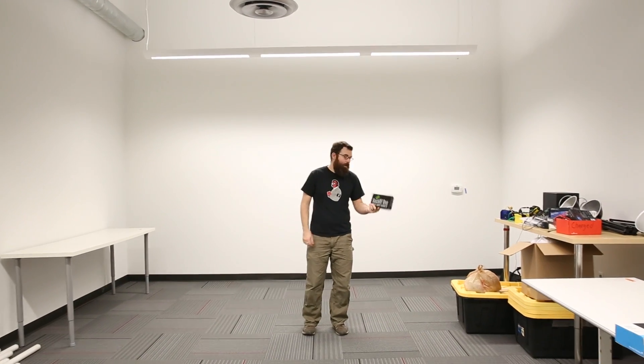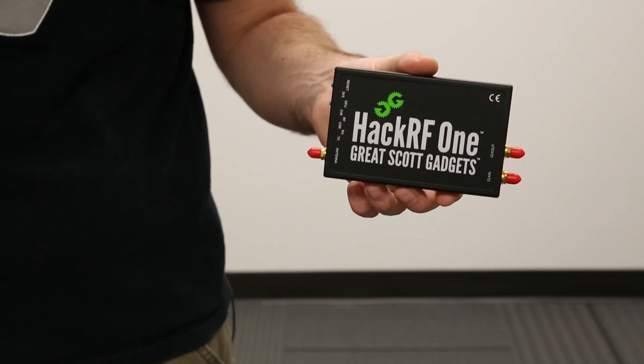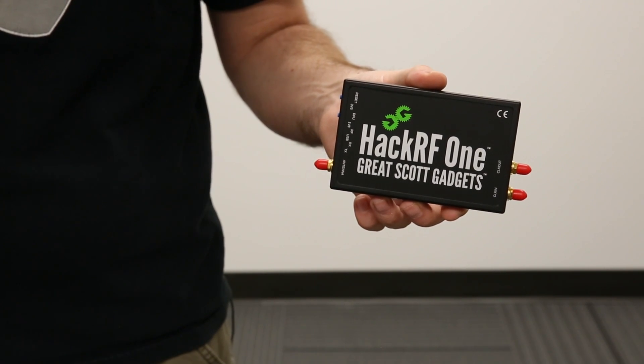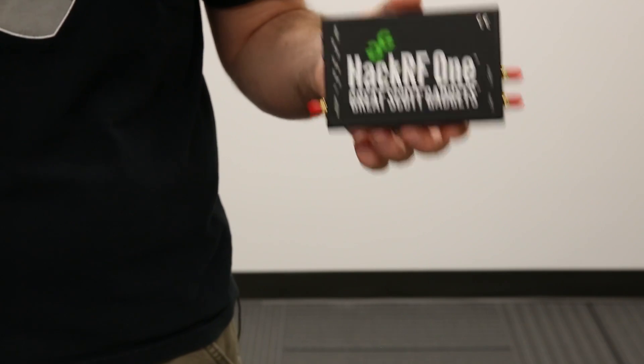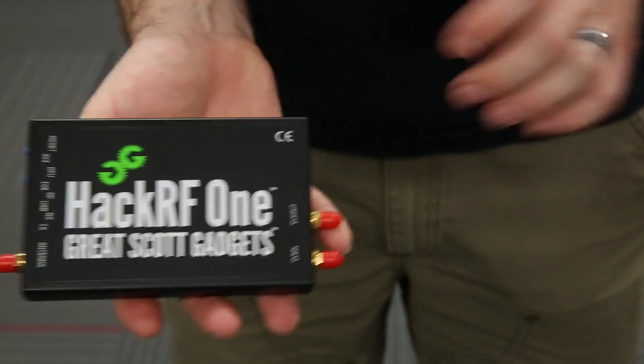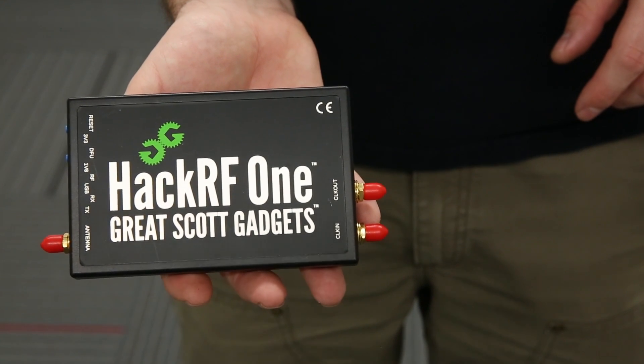First up for products this week we have the HackRF One from Great Scott Gadgets. The HackRF One is a software-defined radio — one that you can program through software to do what most of the time you need hardware to do. This is capable of transmitting and receiving radio signals from 10 megahertz up to 6 gigahertz. Over here we've got the connector for the antenna, the connector for the clock in and clock out, a USB jack, a couple of status LEDs, and some buttons. These are all SMA connectors, so they should be pretty standard to find.